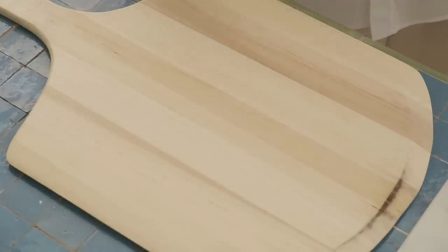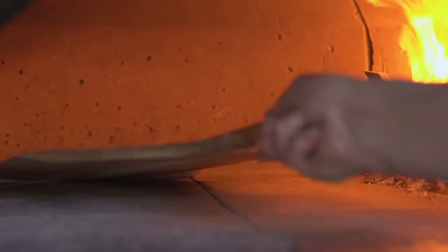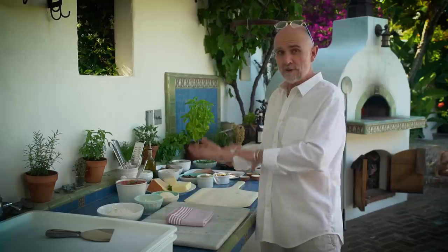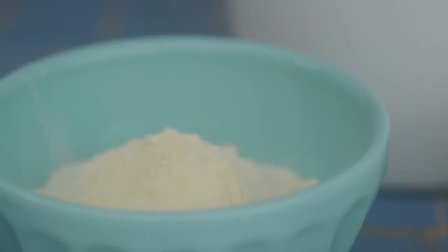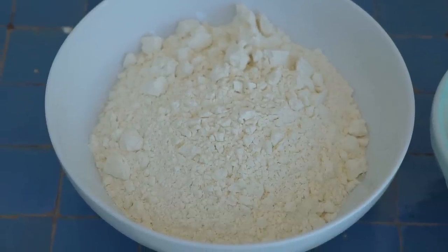Next, you're going to need something to dust your peel with so that your pizza will slide off easily when you put it in the oven. If you have to use too many jerking motions to get your pizza off the peel, you might misshape it and some of your ingredients might move around. Personally I like to use semolina flour, but you can also use the same flour you use for shaping your pizzas.